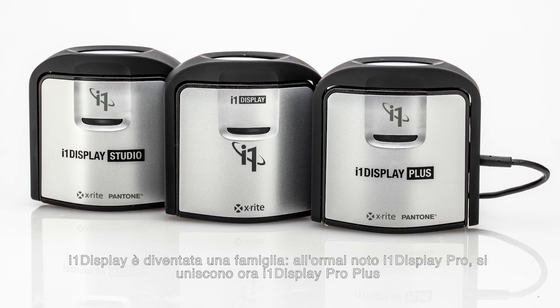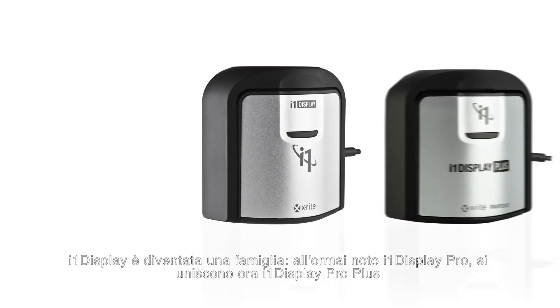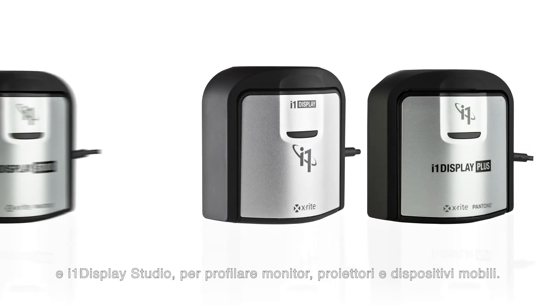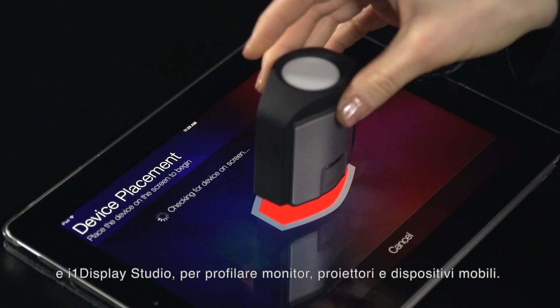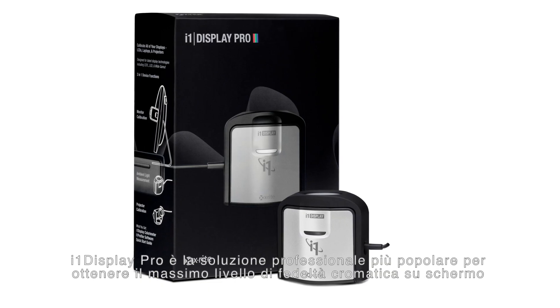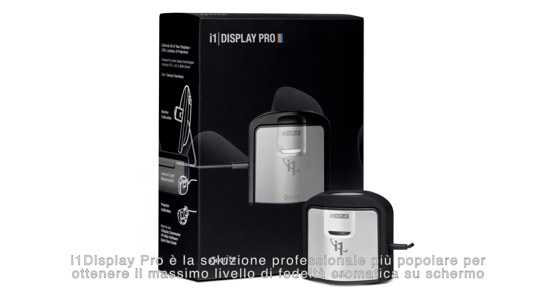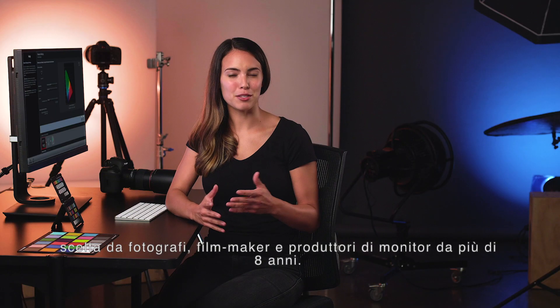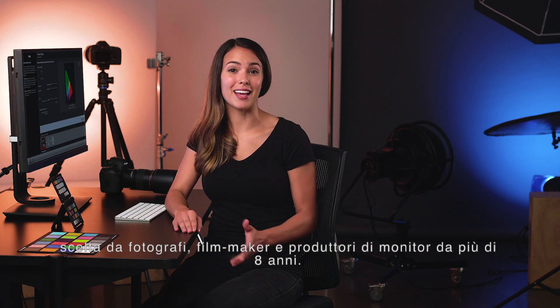i1 Display is now a family. The trusted i1 Display Pro is now joined by i1 Display Pro Plus and i1 Display Studio, profiling monitors, projectors, and mobile devices. i1 Display Pro is the most popular professional solution for the highest level of on-screen color accuracy, chosen by photographers, filmmakers, and monitor manufacturers for more than eight years.